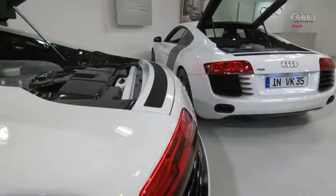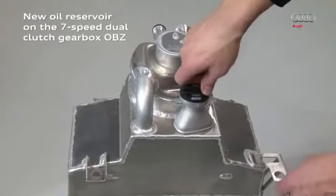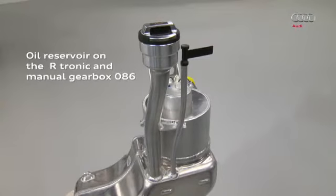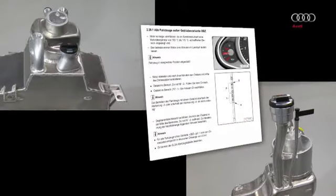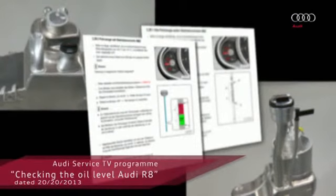Please note: from model year 2013, the R-tronic will be replaced by the new 7-speed dual-clutch gearbox OBZ. Vehicles fitted with the OBZ gearbox have a different oil reservoir, which has again led to changes when setting the correct engine oil level. For this reason, please observe the relevant description in the workshop manual. Further information can be found in the Audi Service TV program 'Checking the oil level on the Audi R8' from 20th February 2013.